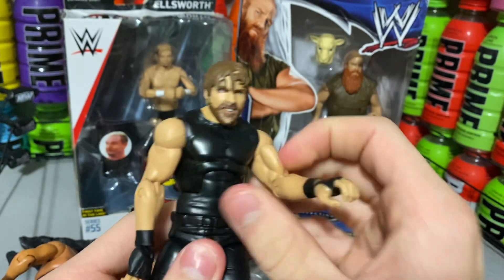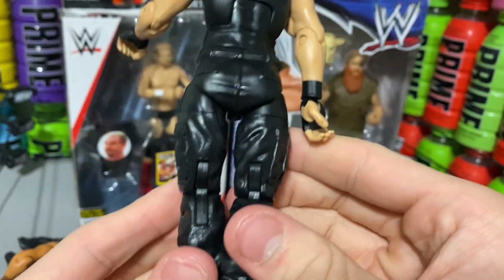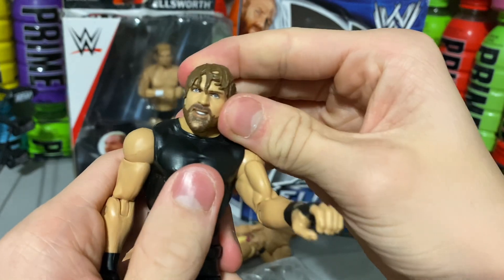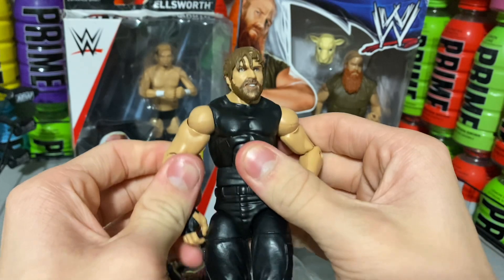Moving on to the figures. Our first figure is Shield Jon Moxley — Shield Dean Ambrose. This is a 2018 Elite, I believe. There are some scratches on the figure, but that is what you expect when you buy them loose. Still, 10 out of 10. I got it for very cheap as well.